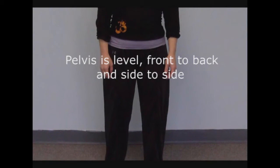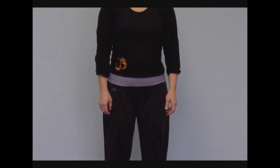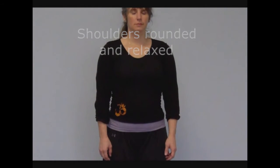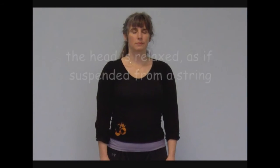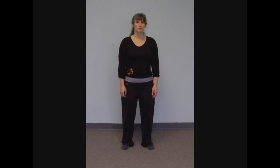Adjust the pelvis, making sure that it's level from front to back and side to side. Next, we turn our attention to our shoulders — they should be rounded, relaxed, and free of tension. Our head is relaxed, as if suspended from a string. Remain in the Wu Qi position for several minutes, and return to it between each exercise.